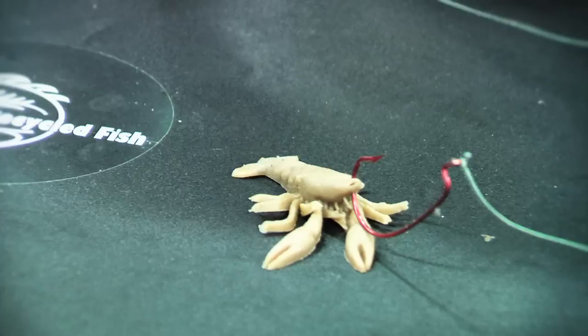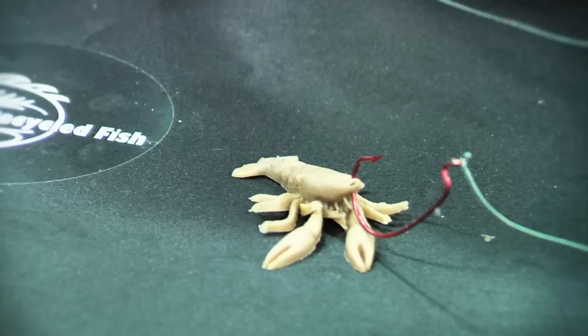You have to be very careful though, because it'll be trying to pinch you. Remember, this is a live one. So you hook it right through the end of the nose. You do not want to get into its brain or it'll kill it. That'll give it more mobility.